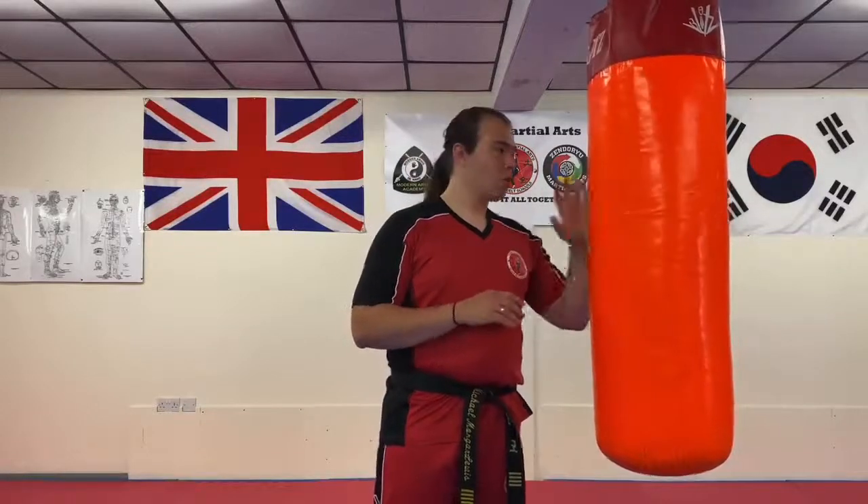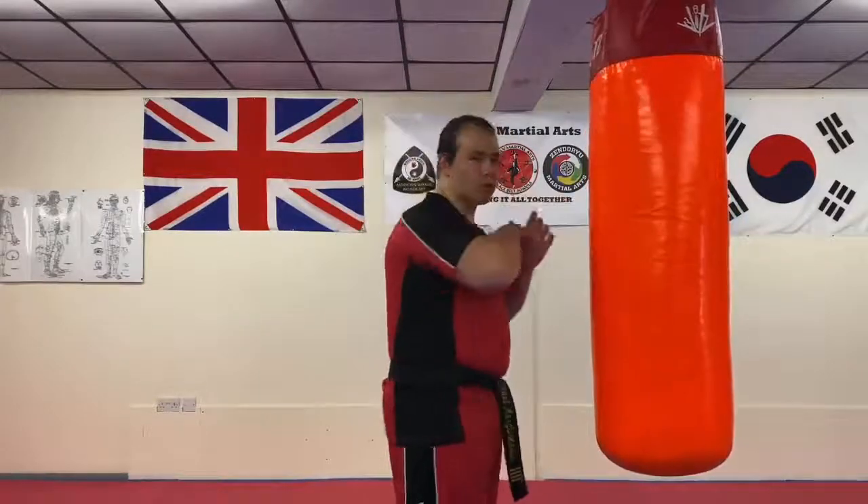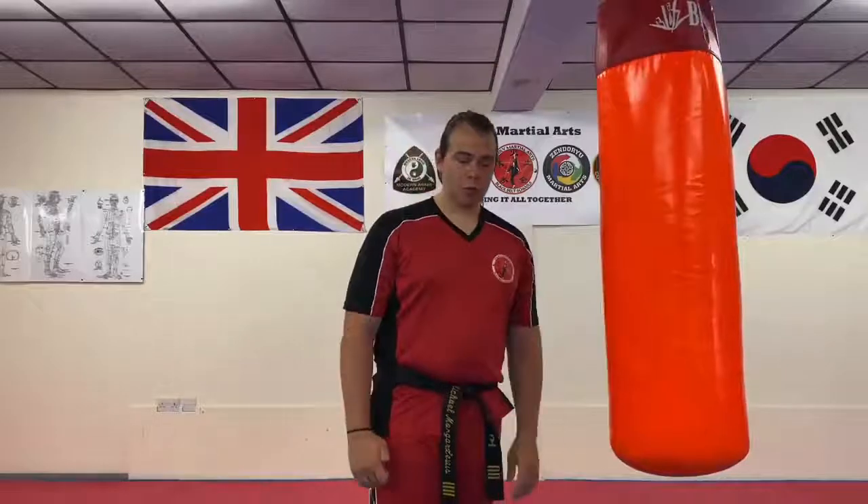What we're going to do is just go through the elbows and knees, and how to perform them correctly. When you're training them, train them with either a heavy bag like this — not a wave master — you want something that's quite solid, and you don't want to risk scratching the skin off your elbows. You can also practice with air shields for the knees, and focus pads for elbows, but just make sure that you and your partner both understand what you're doing and look after each other.